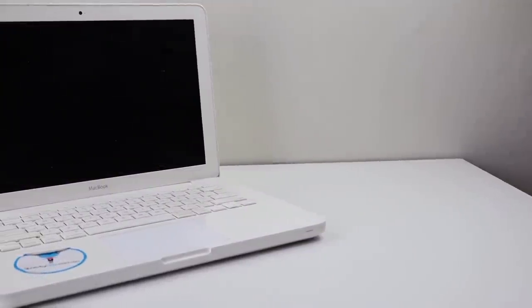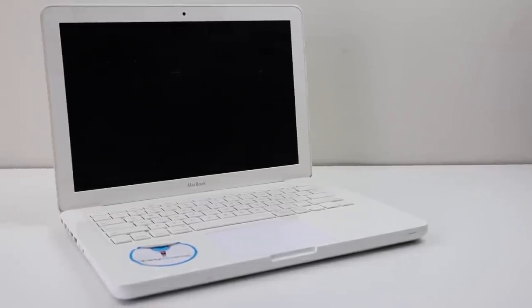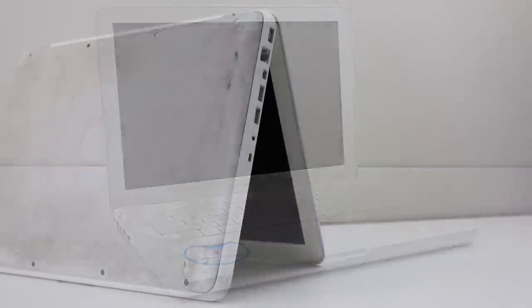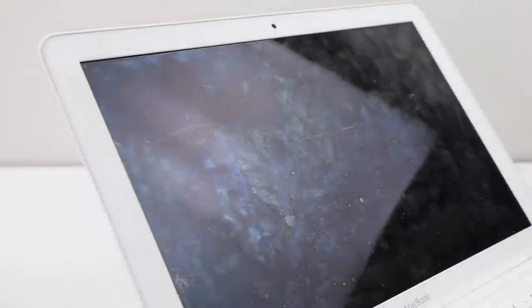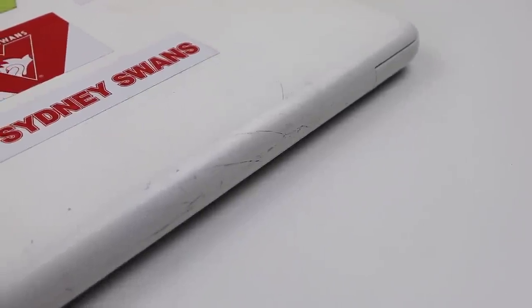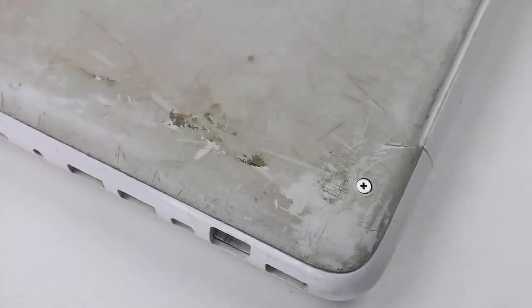It appears that this laptop was used by a young child given the stickers and games that are installed, although personally I would have never let a child or anyone use a laptop in such a dirty state. I don't even know how anyone could let their laptop get so filthy. This MacBook will be needing a thorough cleaning, new thermal paste, a new battery, and an SSD upgrade.